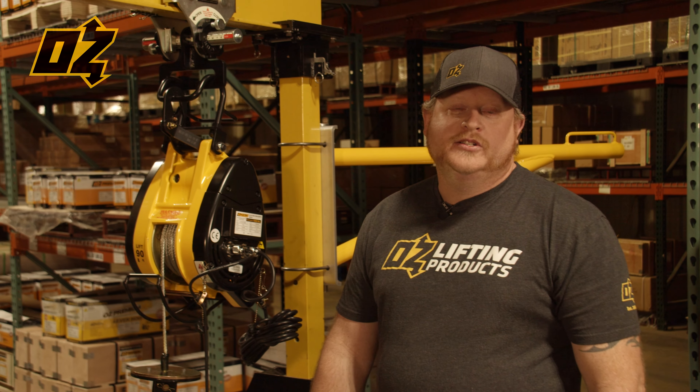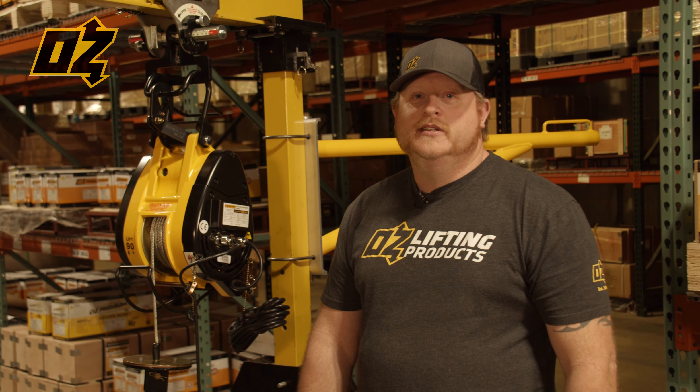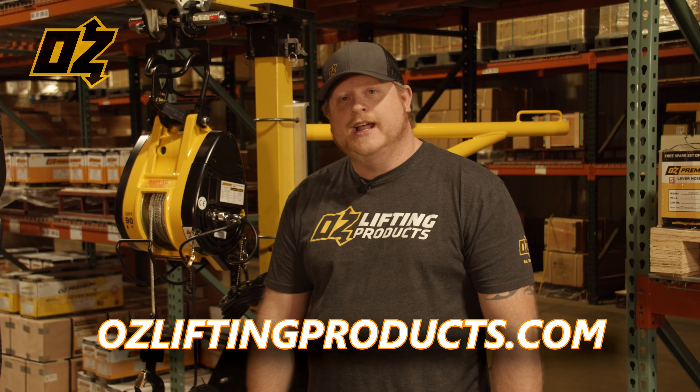Thanks for watching. If you would like more information on our OzLifting hoist or our lifting attachments, please visit ozliftingproducts.com.